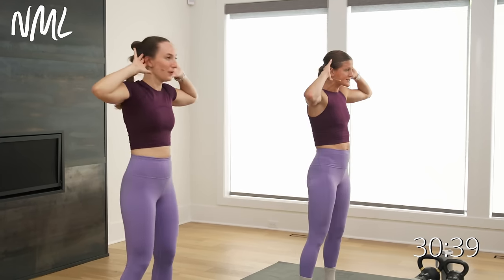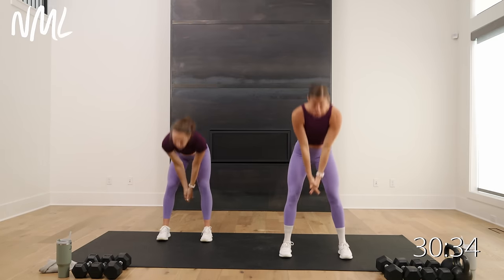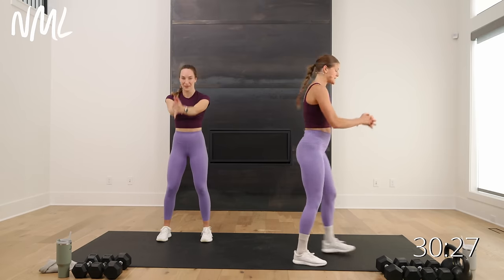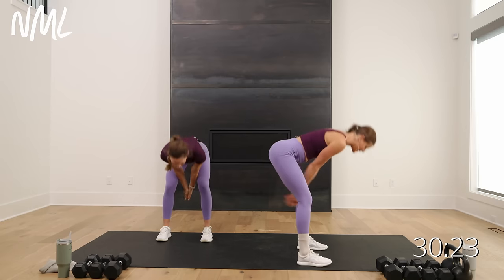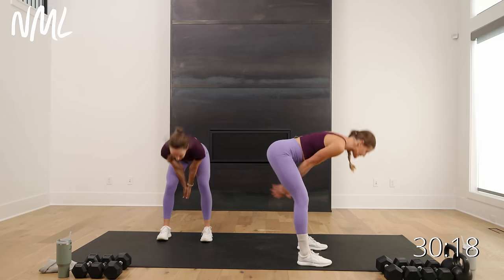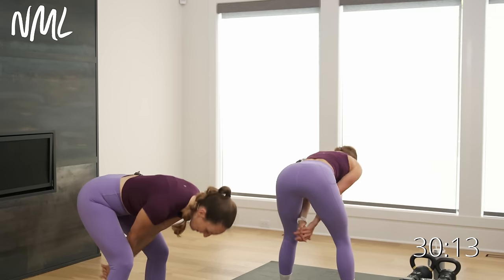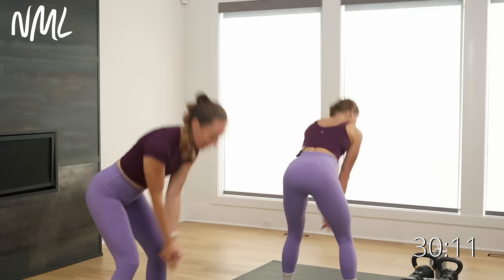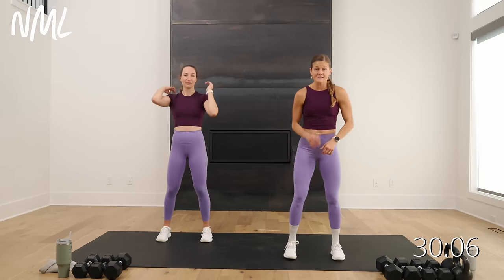We're going to pick this up to swing style. Take that hand as if you've got a kettlebell or dumbbell — hinge and drive. You don't want to overextend at the top. Just stand straight up. Hinge, drive through the heels, stand straight up — hips fully extend at the top. Your hips, glutes, and hamstrings drive that kettlebell up to shoulder height.